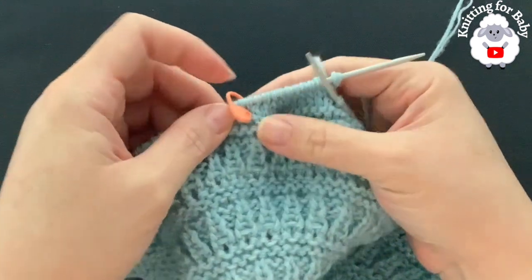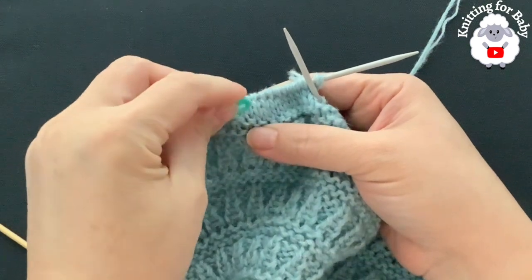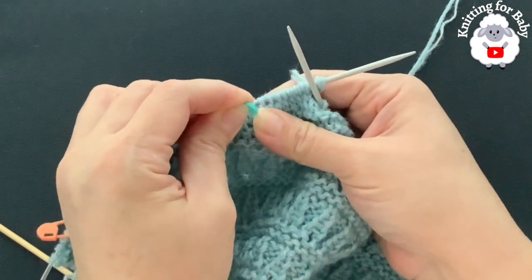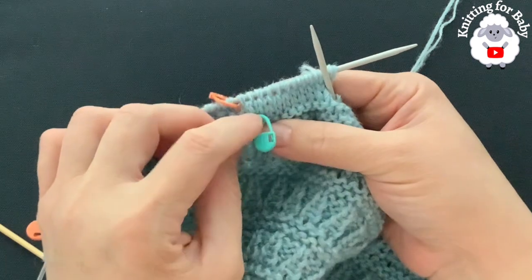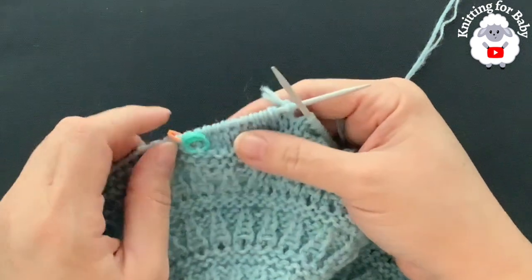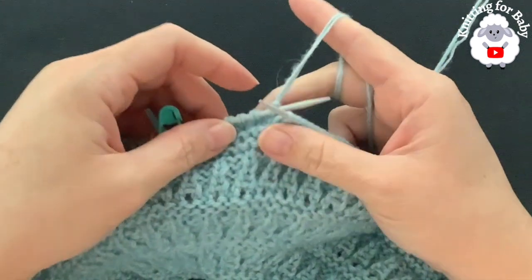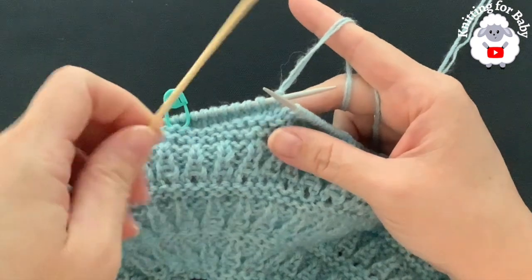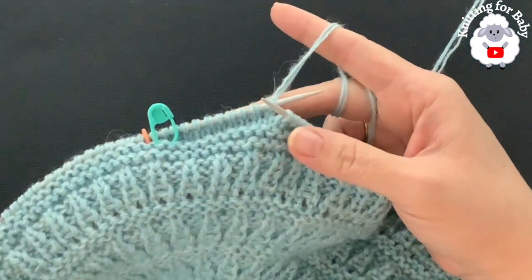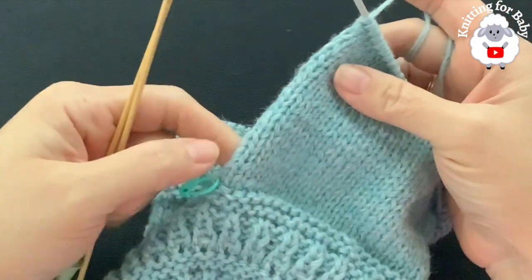Place a stitch marker to mark the first row. From here on we're going to do a total of 26 rows. Continue doing these 26 rows and then I'll come back and show you what to do next. If you're using straight needles and it's hard to work these stitches, you can leave the straight needles aside and just use another needle for the sleeve. Continue and let's finish the sleeve.